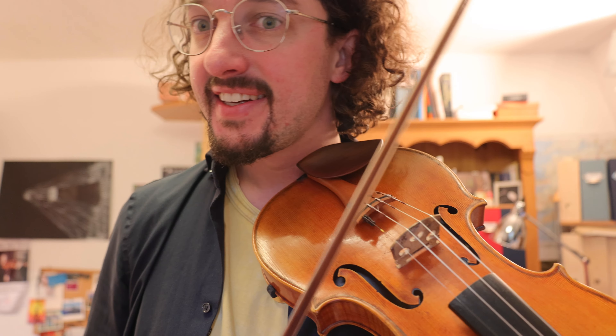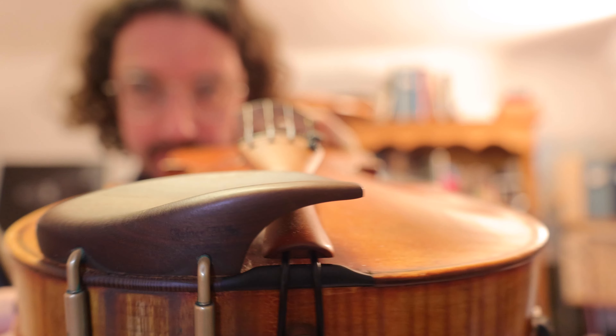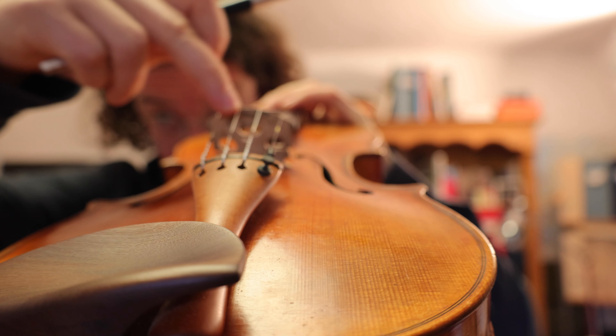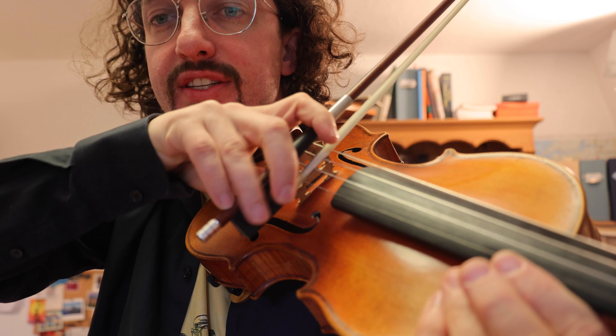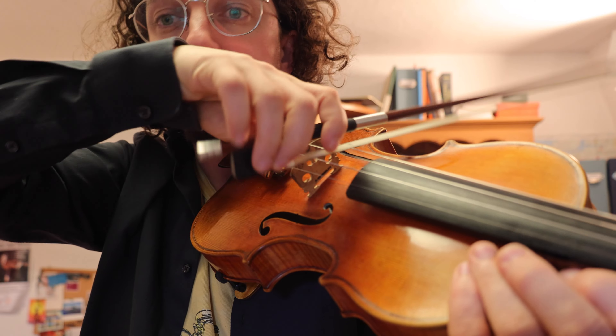The other movement, which is really important and is not regarding the arm at all, is the surfboard. I call it the surfboard because if you look at the violin — I hope my camera gets it — you can see like a little wave on top of it here. We want to put our hand directly on this wave and try to find a little bit of balance.